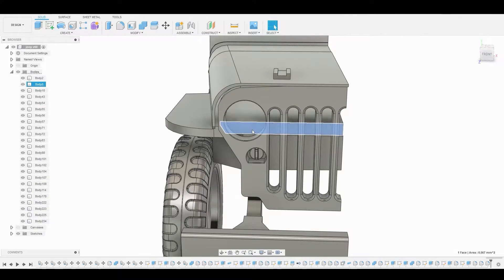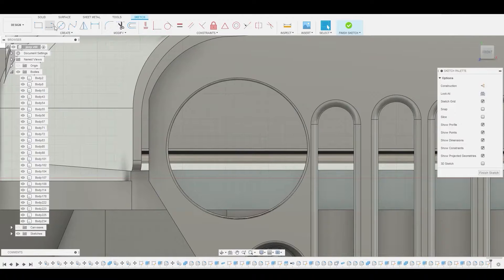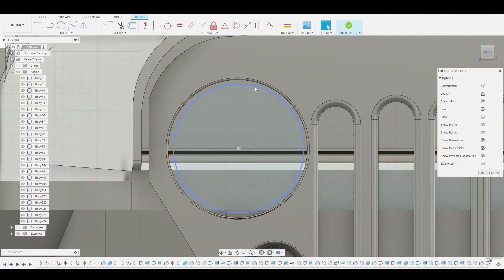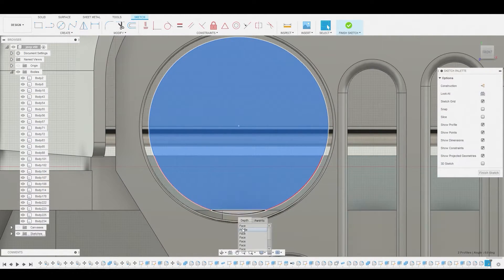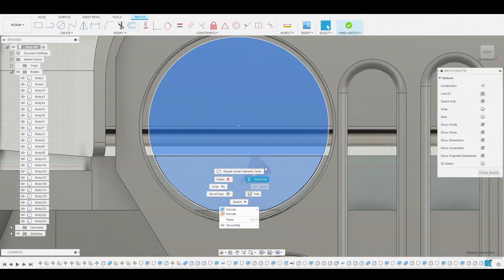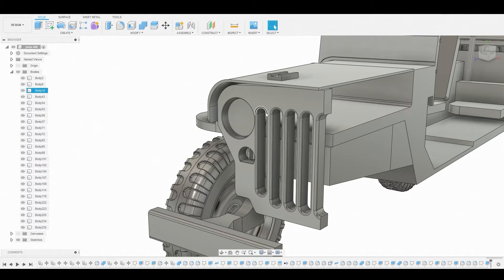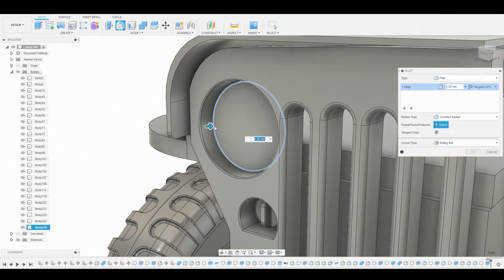Now let's create the headlight. Select this surface and go to create sketch, grab the circle tool, and create a circle right here. That looks perfect, so right-click and finalize. Shift-select all three profiles, hold the left mouse button to select the profile, then right-click and press pull — pulling it forward as well. Change it to new body and hit OK. Now go into fillet mode and softly round off this edge.